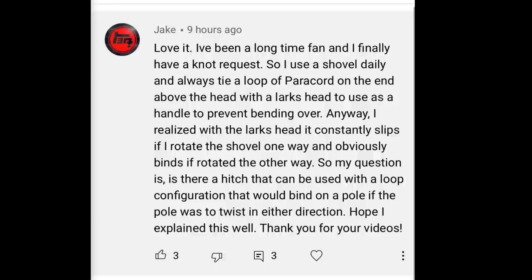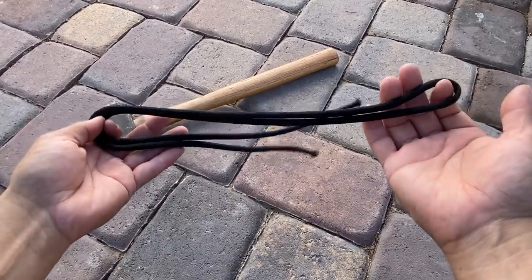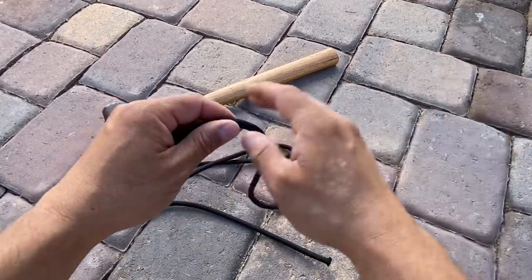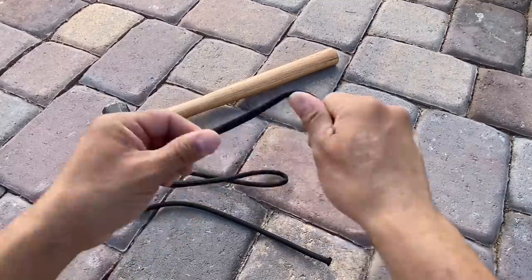Jake asked about tying loops to handles — hopefully these two options work. I'm starting with about five feet of gutted quarter-inch paramax. I took out the strand so that when I pull everything tight it sits nice and flat against the handle.